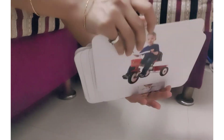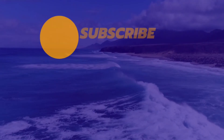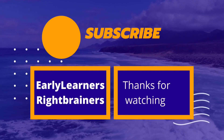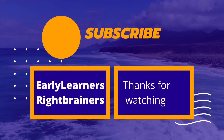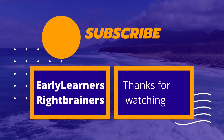Thank you very much for watching my video. Do subscribe to my channel. Hi friends, welcome to all the learners and right brainers. This is Shraddha — please do subscribe to my channel so that I can create more videos for you.